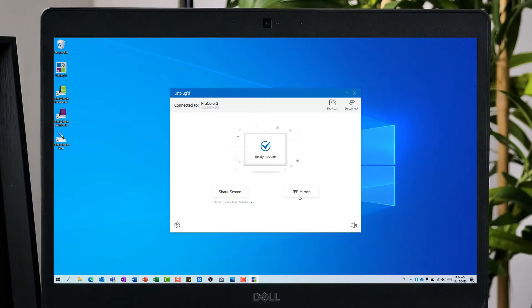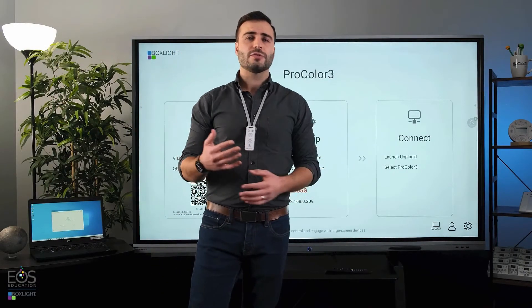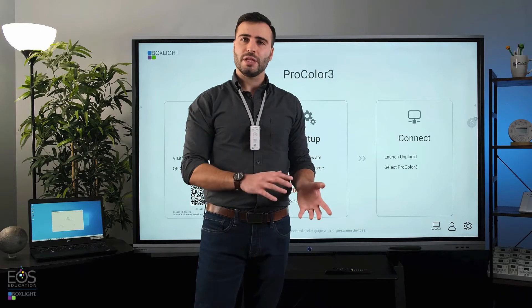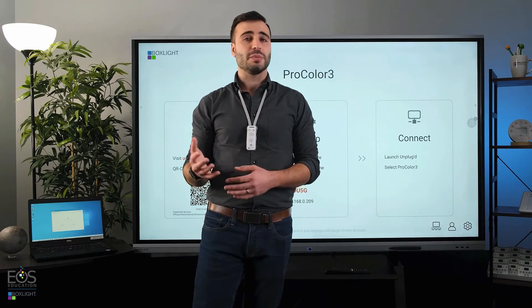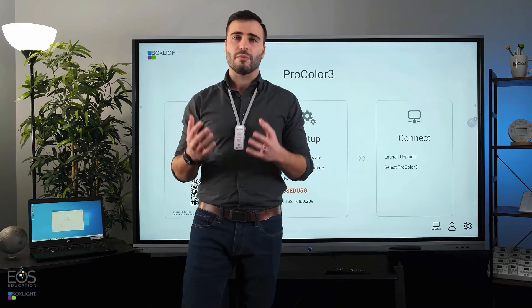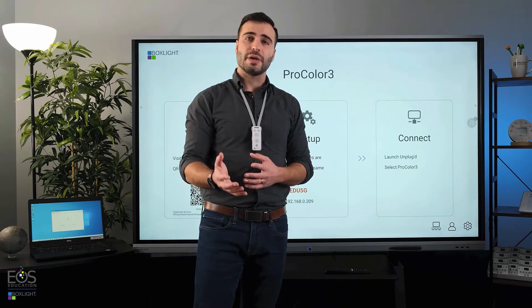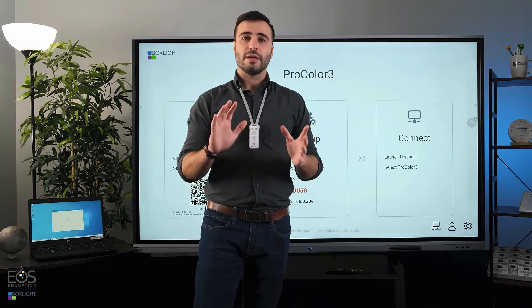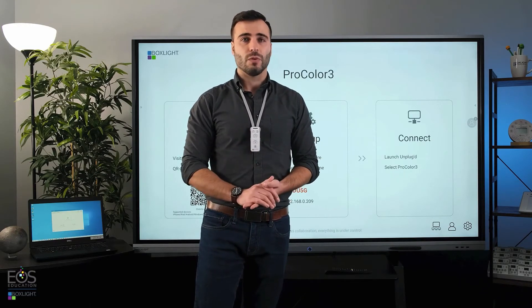The other option is IFP Mirror. That will do the reverse — it will take the ProColor screen and show it on the laptop. Showing the ProColor screen directly on student devices is a great way to reach students who might have mobility issues or need visual accessibility options. It brings the panel screen right up next to them, so if they're not able to make it to the board or have trouble seeing from the back of the room, it'll be right there, very convenient for them.